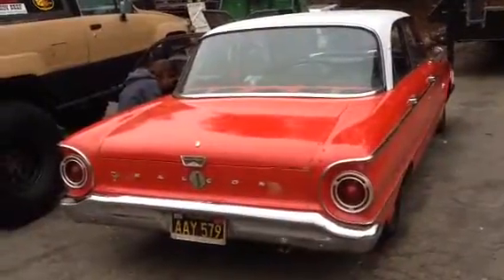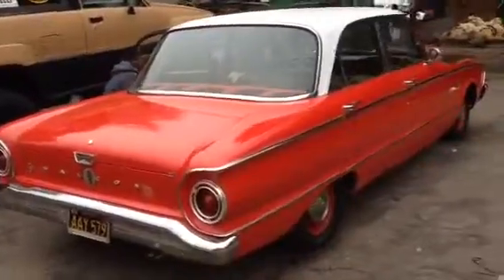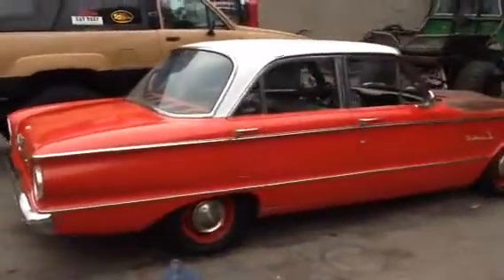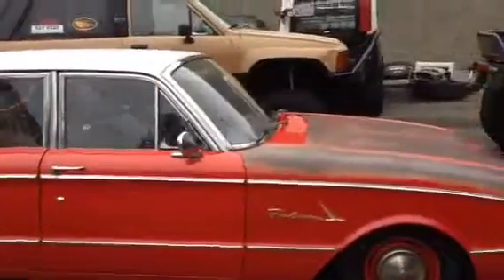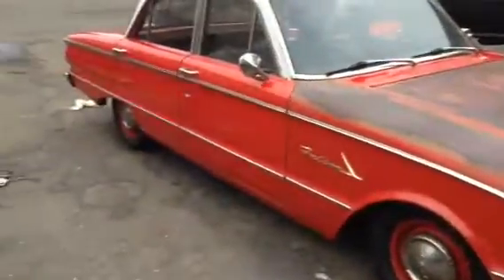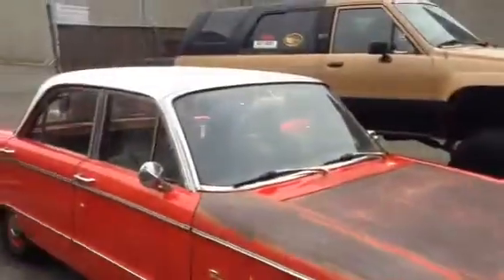Some more in-depth about the car. She's a 61 Falcon. The paint was pretty bad a couple days ago. The top was originally white. When we first saw it, the red was really chalky. This was rusty. The top was rusty.